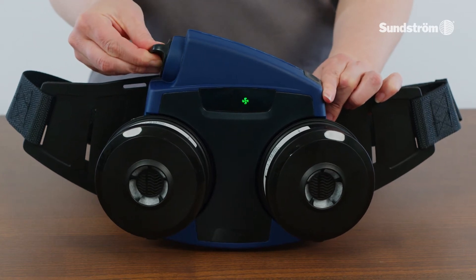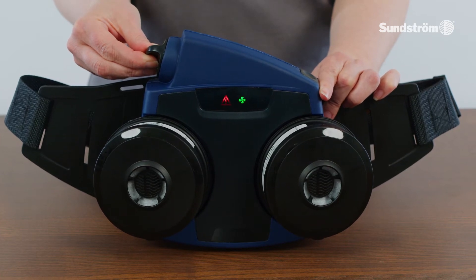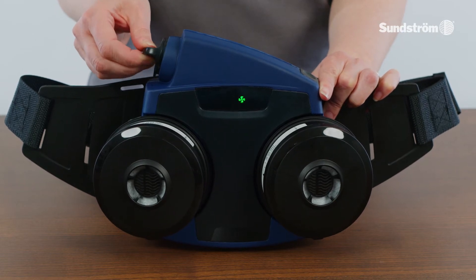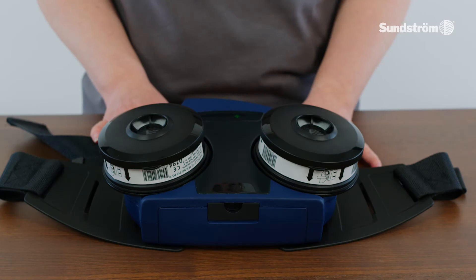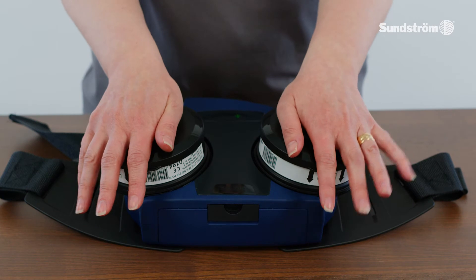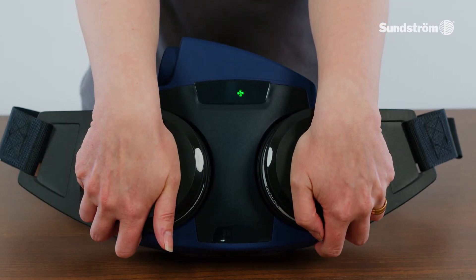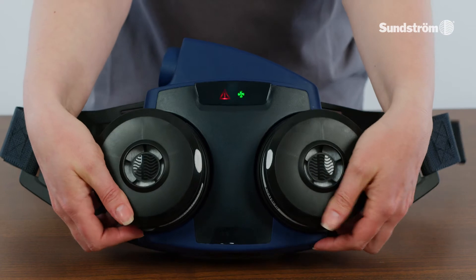The red warning triangle on the display will flash. If the particle filters are clogged, a continuous sound signal will be heard for 5 seconds and the red warning triangle in the display will flash. The warning triangle will flash continuously, whereas the sound signal will be repeated at intervals of 80 seconds.